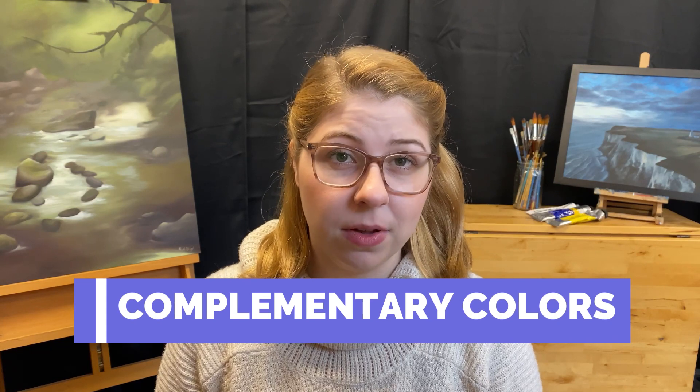Hi, my name is Rachel and welcome to my channel. Today we're going to be continuing on our paint mixing journey. We're going to be talking about the all-important complementary colors — what they are and how artists use them.